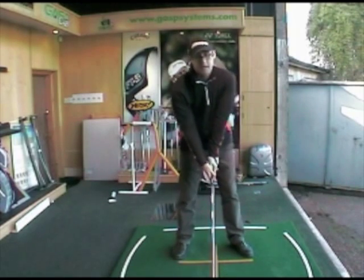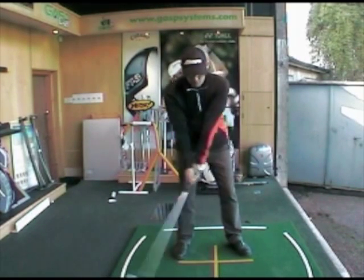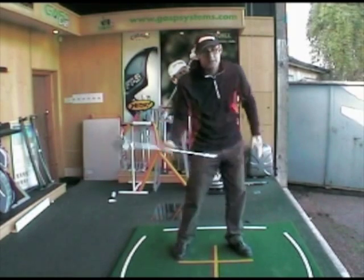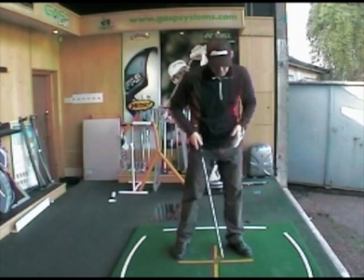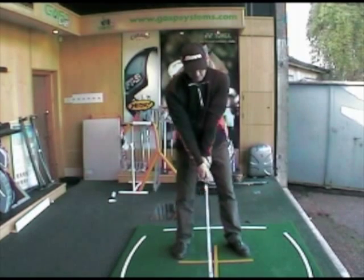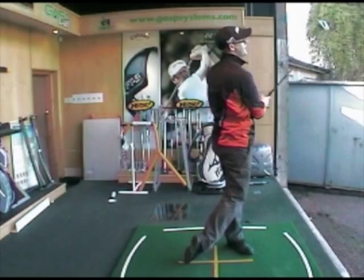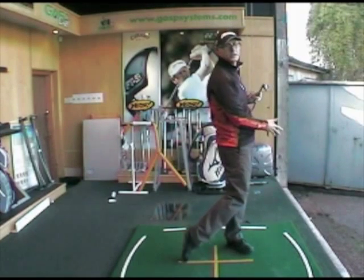First thing to try: getting your hips to turn on the way through. It's so important that as you start your downswing, your left leg starts to straighten into impact. If your left leg is straightening into impact, it's much easier to whip the hips through — turn around that leg which is locking and straightening as you hit the ball.